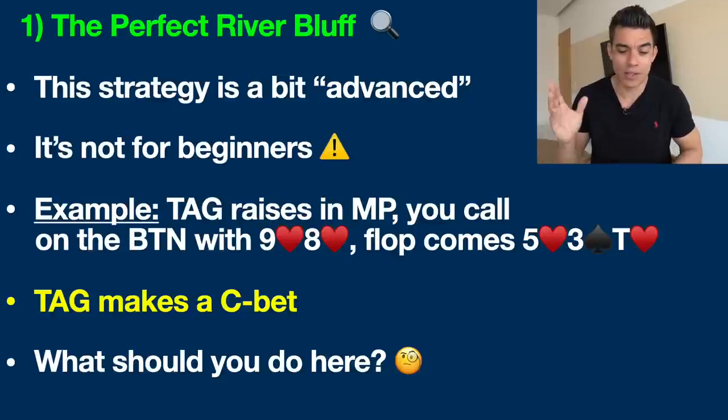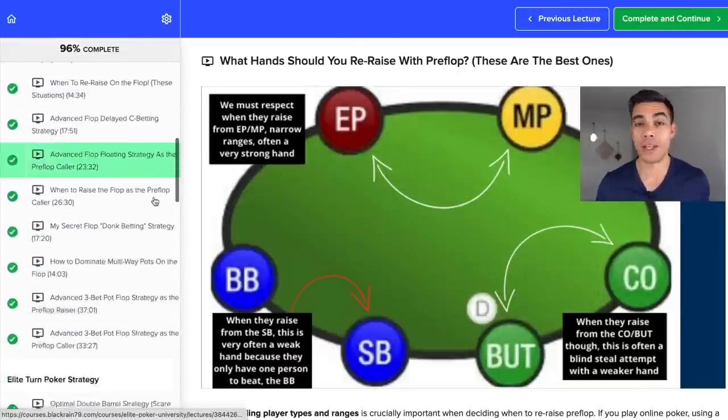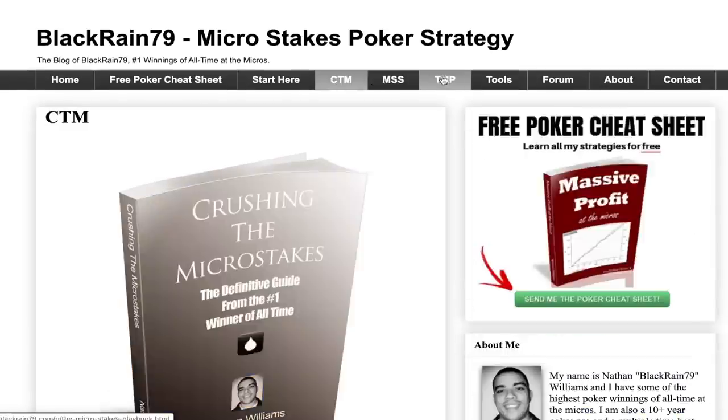So let's jump into the example. You are playing against a tight and aggressive regular — a TAG. This is one of the best player types in today's games and one of the primary play styles I teach in my YouTube videos, Elite Poker University training, and poker books, because it's one of the most profitable play styles to play against. So this is a good player we're up against — they raised from middle position.